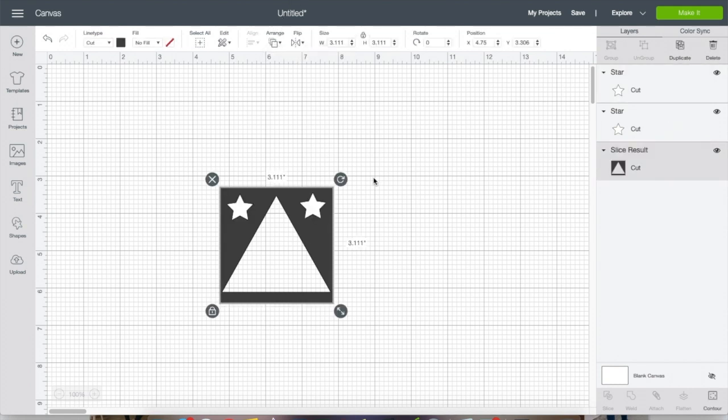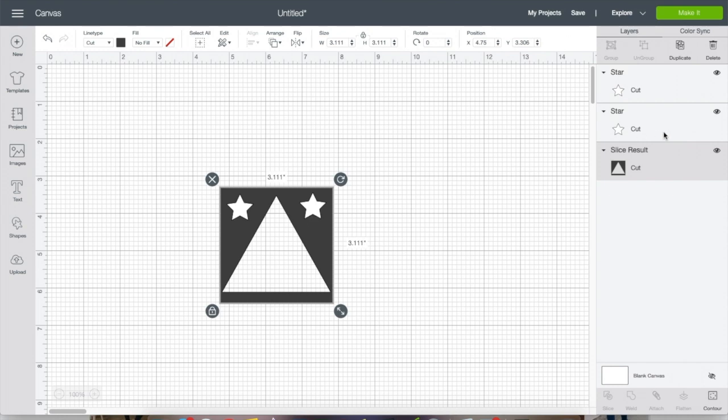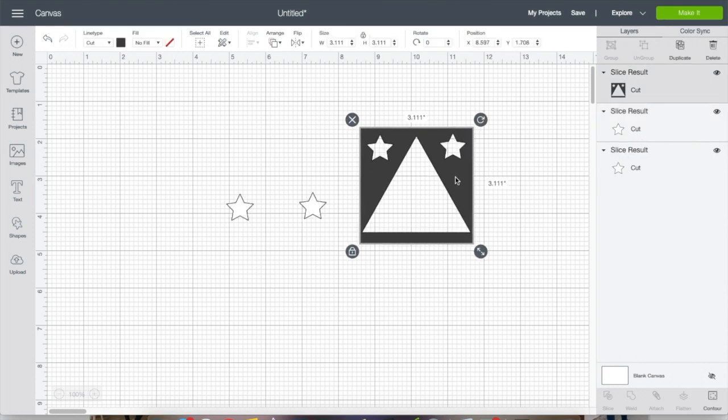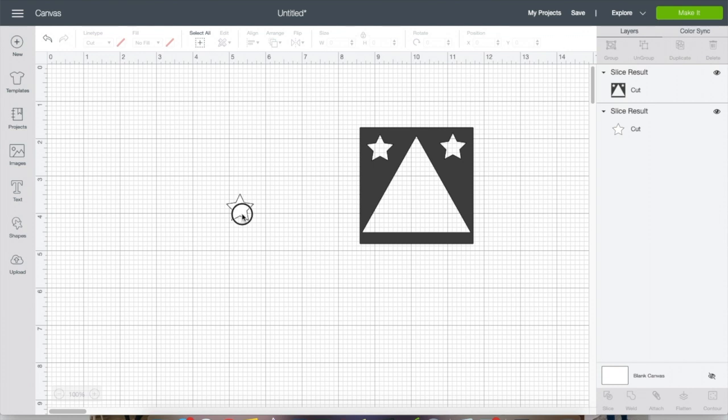I'll send it to the back so I can see the stars, then select the square and one of the stars, slice it, and remove the pieces I don't need. Now I have one square with all those pieces cut out of it. You could do the same thing with attach — they're really kind of the same thing.